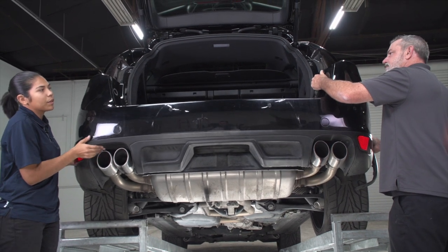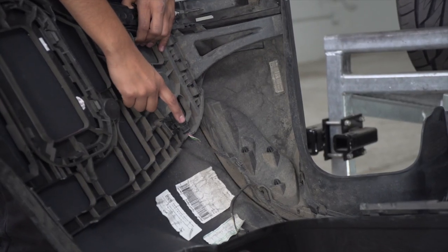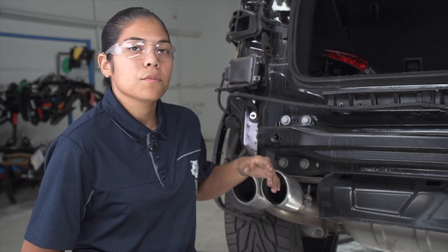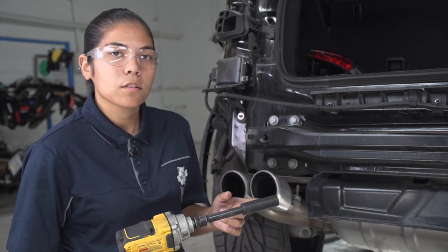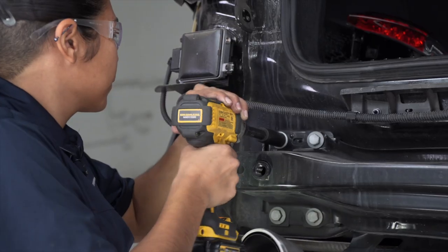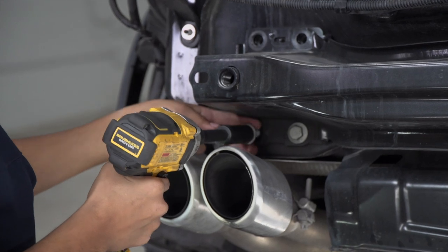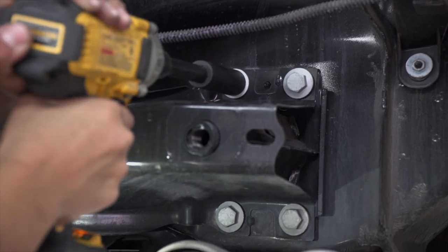Now we're going to go ahead and pull the bumper away from the body. Over on the driver's side is where the wiring harness is that I had to disconnect. Towards the center of the bumper are going to be the clips that will have to slide out. Now that the bumper is removed, we're going to need to remove the eight existing bolts holding the bumper beam in place, using an 18mm socket with a 5-inch extension and my drill. We'll repeat that on the passenger side.